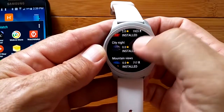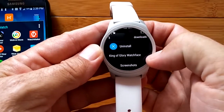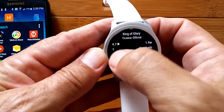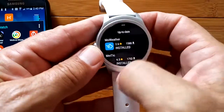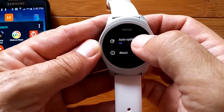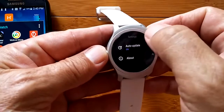A lot of these watch faces were installed from the plus sign at the end, and this gives you a way to look at them, study them, and delete them. Things like FTP server and City Night watch face are here. There's King of Glory — I don't even know what that is, but it shows screenshots of the watch face. I could uninstall it and it's gone — no longer on the watch. You can also go to settings to turn on auto-update. The Moby Voice store version 1.0 is on the watch itself.